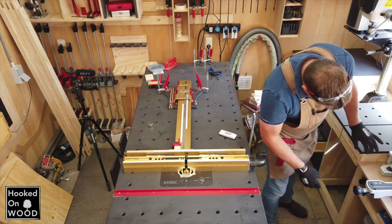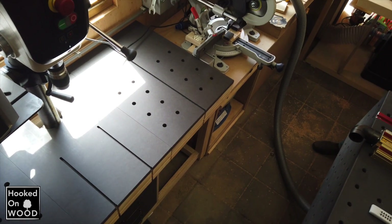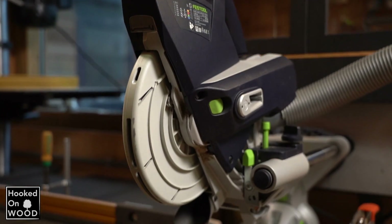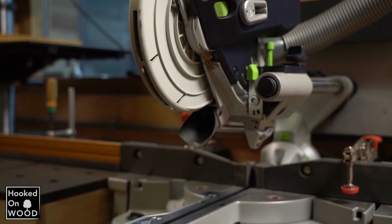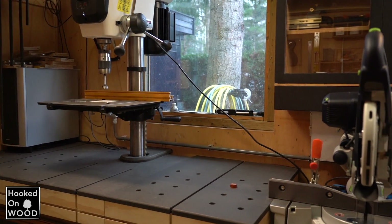In the end, I am very happy with my solution of a miter saw and drill press workbench. I like the fact that I have a heavy and stable drill press with a very small footprint, and it does not limit the work of my miter saw. And did I already mention — it looks awesome.